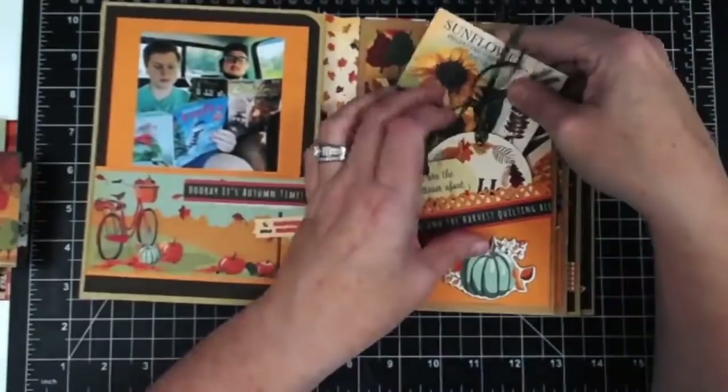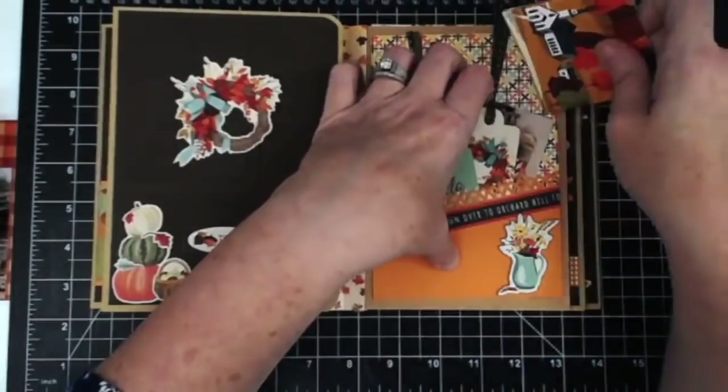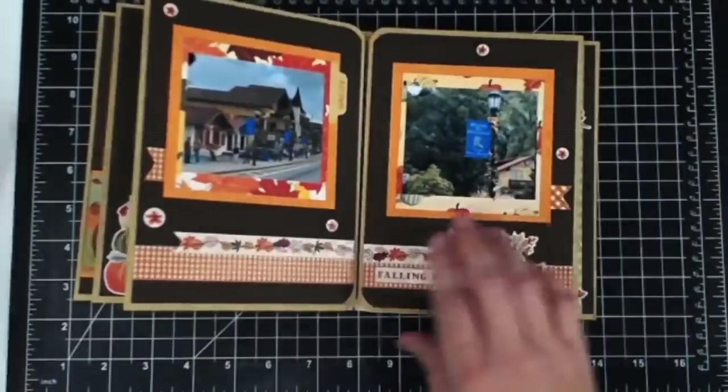Here are these three little accordion books, and I'm going to slide them into the envelope pockets. Ironically I made three of them and we have three of those pockets, so they fit perfectly. You just slide them in, and when somebody's looking at the book they can pull those out and look at them as well.